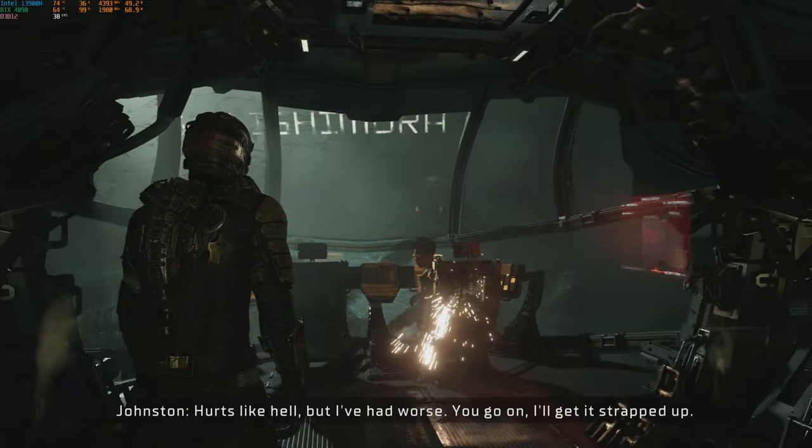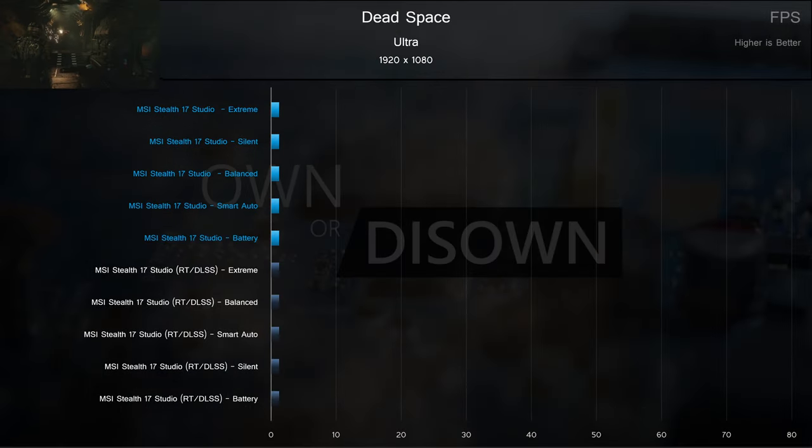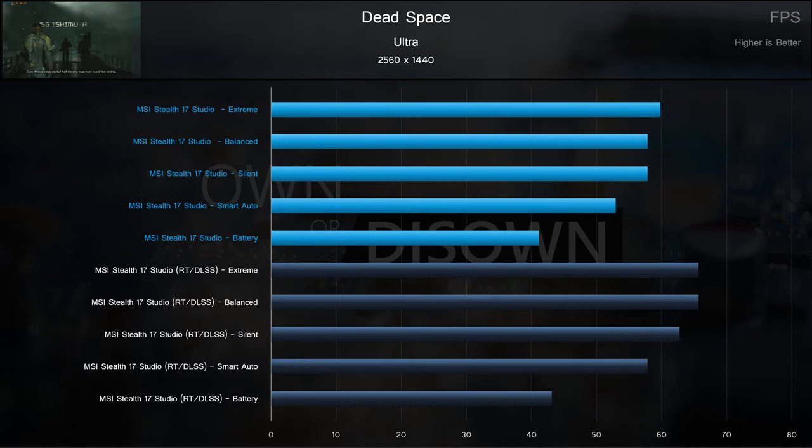A newcomer to our benchmark suite, Dead Space Remake. We don't yet have a ton of comparison data, so we're comparing ray tracing and DLSS versus native rendering. At 1080p, DLSS is working its magic once again, performing better than native rendering without ray tracing. This is also one of the better results for battery power. Silent puts up great results here, coming just behind extreme performance. The story remains much the same at 1440p as well.